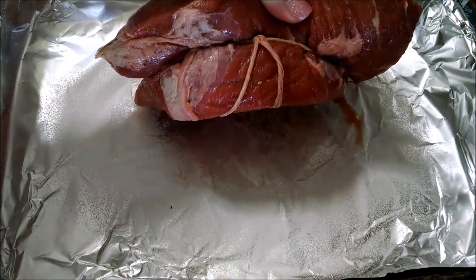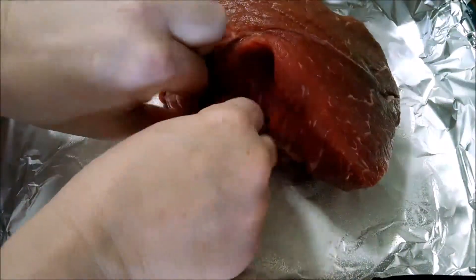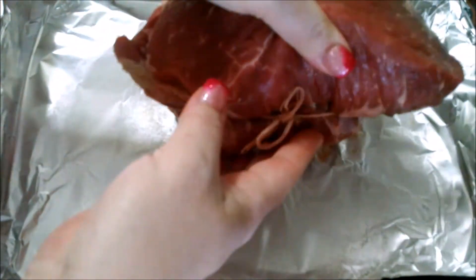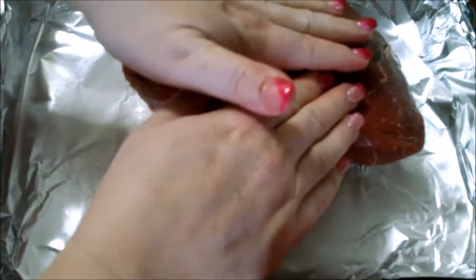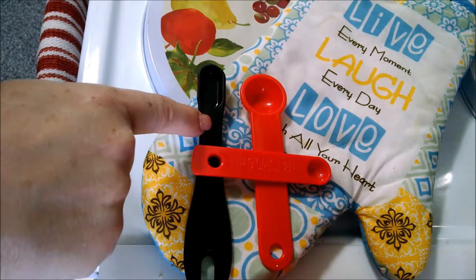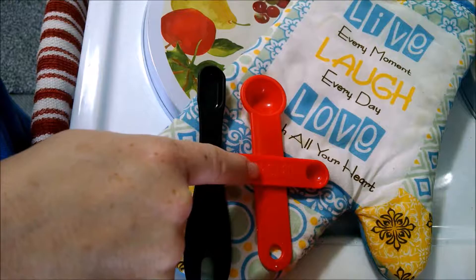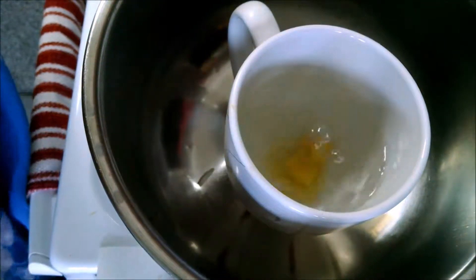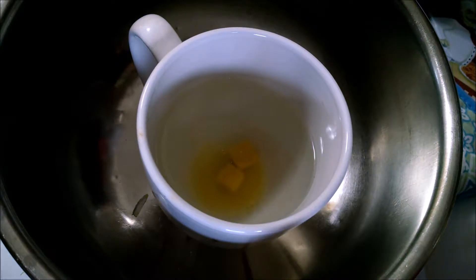USDA beef. One teaspoon, one half teaspoon, one eighth teaspoon. One cup hot water, two chicken bouillon cubes, one cup water.